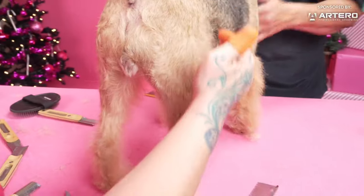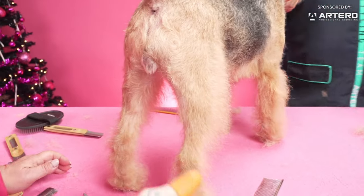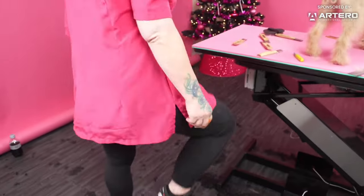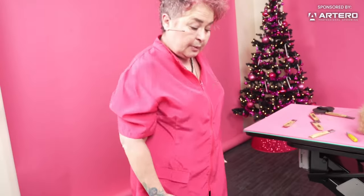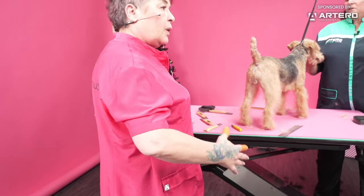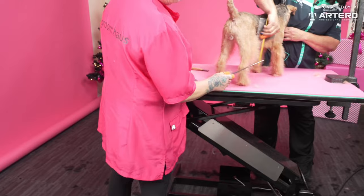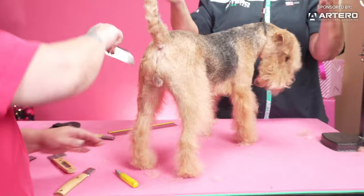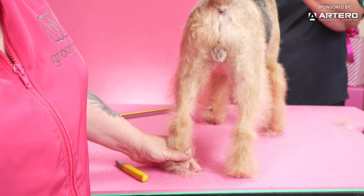Also, if you look from behind when they move and this part of the furnishing is not blended into a smooth transition, they're going to look like they're wearing culottes. They're supposed to be moving parallel to each other — wide and strong. All this hair, if it's not trimmed properly, will flare out, and when you look at them from the back they look bow-legged.